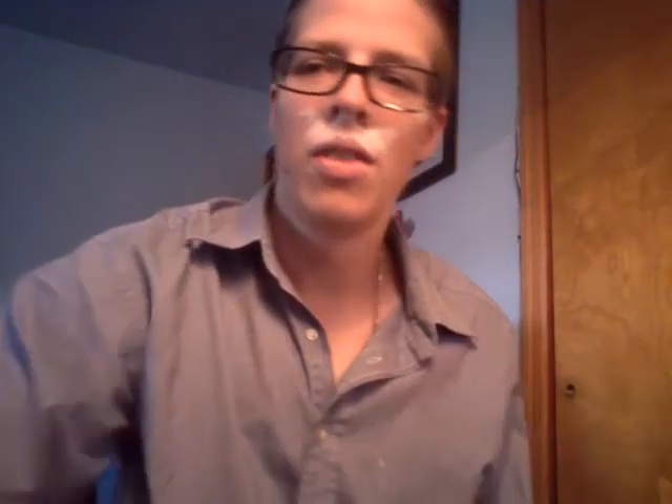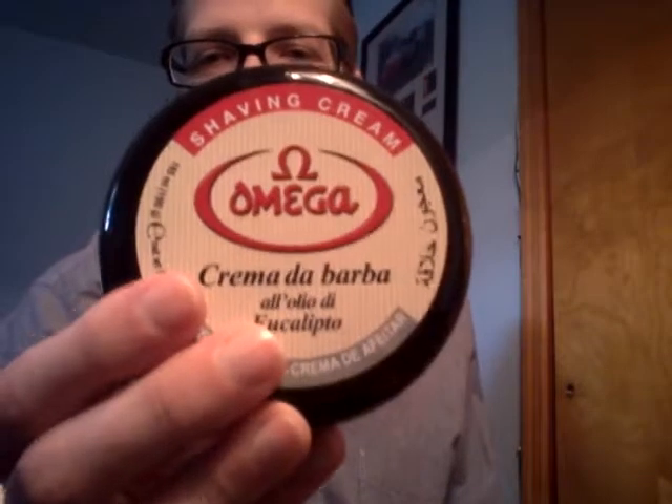Let's get started. I have a Merkur 33C classic razor with the Merkur Super blade — the original blade it came with. The first shaving soap I ever used was the Omega; I actually like that a lot more than this Clubman I'm using right here.